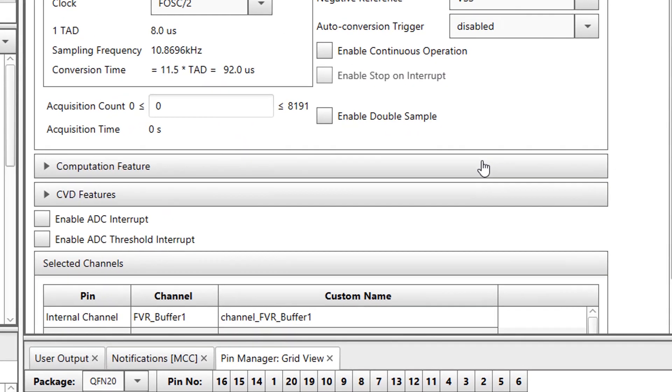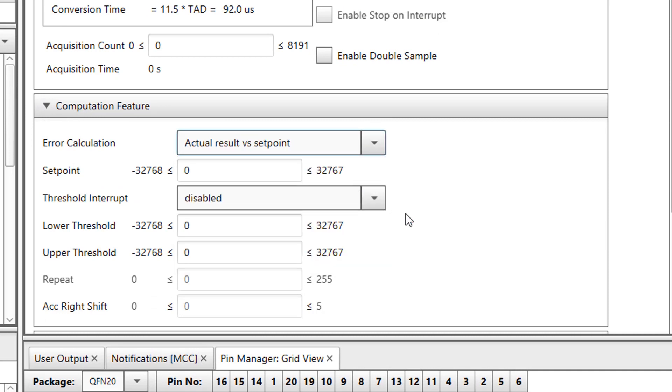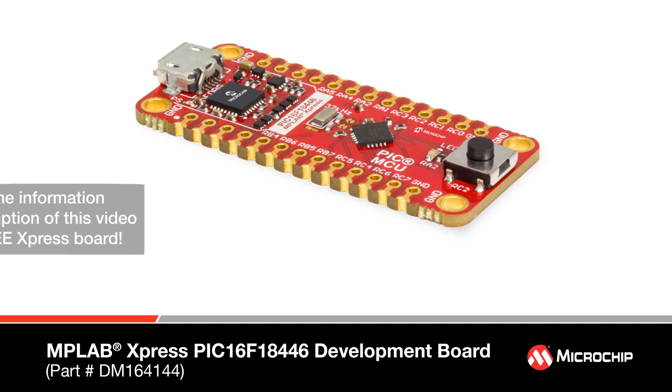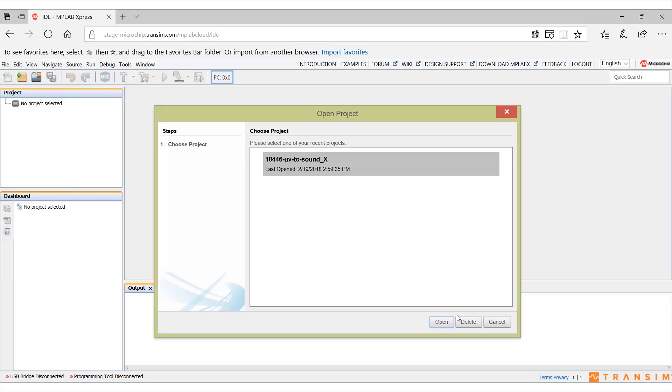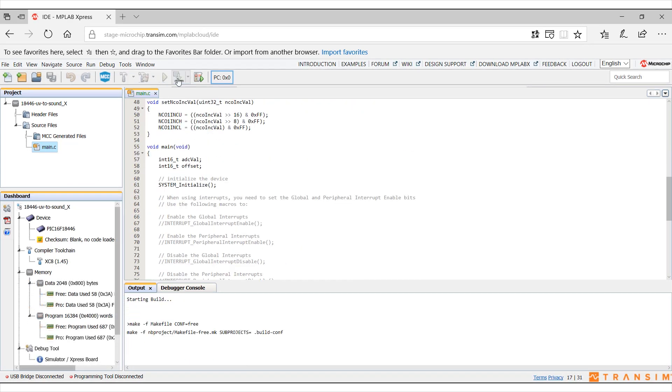Development platforms make it easy to get started with the device family. All those powerful peripherals can be easily configured by using MPLAB Code Configurator, a graphical code generation tool embedded in MPLAB X IDE. The combination of the PIC16F18446 Express Board and MPLAB Express Online IDE provides an ease-of-use programming experience. The program can be developed anywhere with internet, and the Express Board can be programmed by an easy drag-and-drop action.